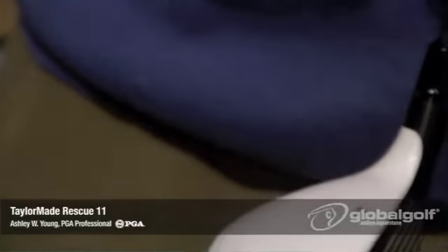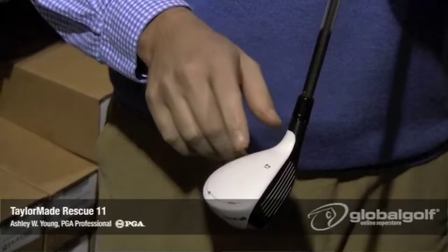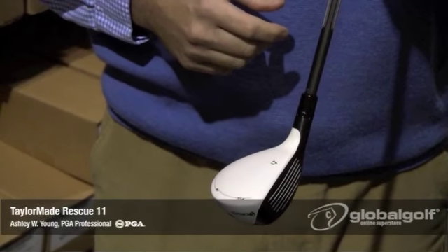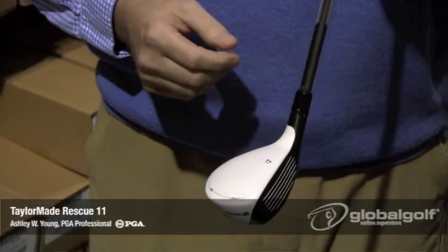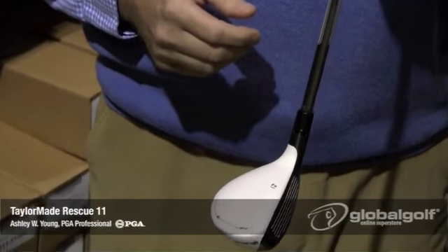Rescues are very popular these days, especially for those of you that struggle with 3, 4, and 5 irons. It's a great option to help you get the ball up in the air. The Rescue has a little bit lower center of gravity and the weight back in the club, so it's quite a bit easier to get the ball airborne compared to a 3-iron or a 4-iron.